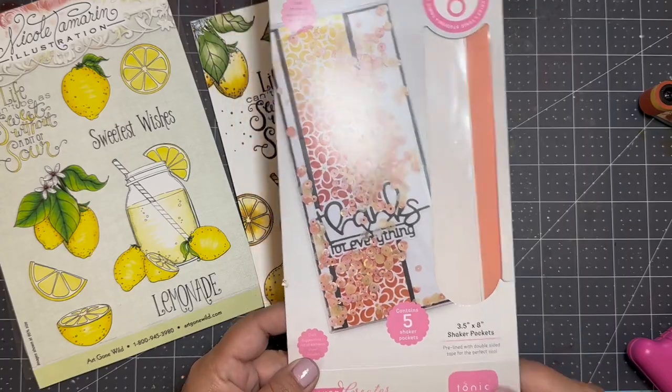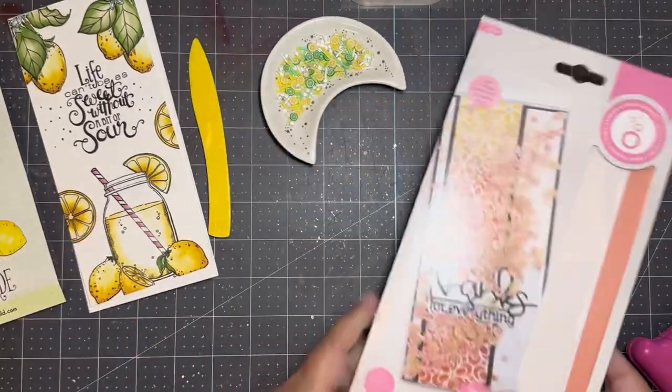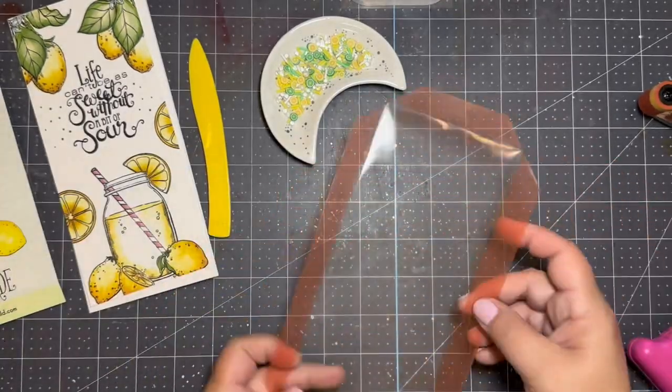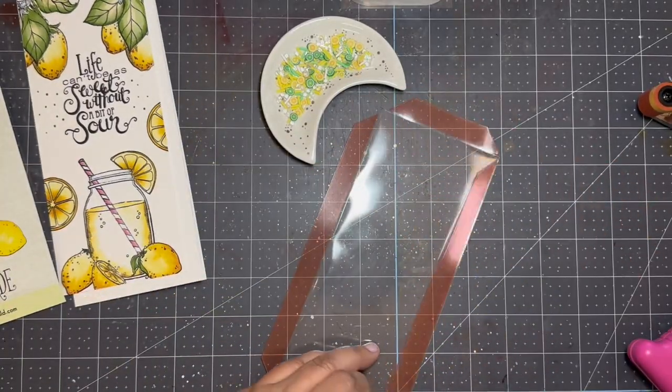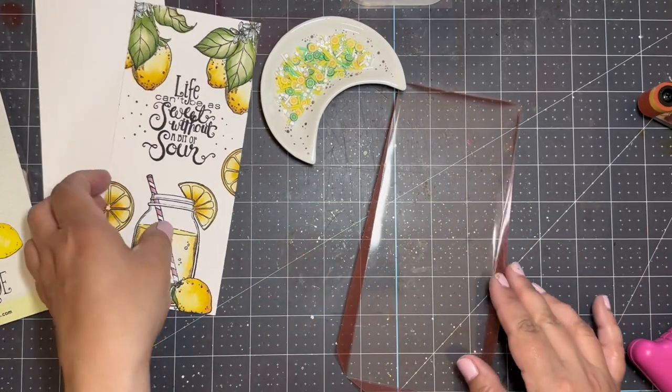I use the Lemon Cling set from Art Gone Wild to create a full color slimline panel that is just a tad smaller than the 3.5 by 8 inch shaker pocket. I am using my scoring tool to create crisp folds along the edges of the pocket.